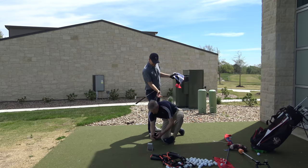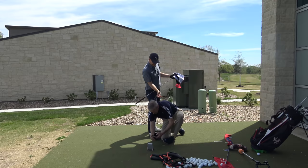That was good. You want to get a picture of that one? Through the impact zone — it's more of like a broom sweeping kind of feel maybe.